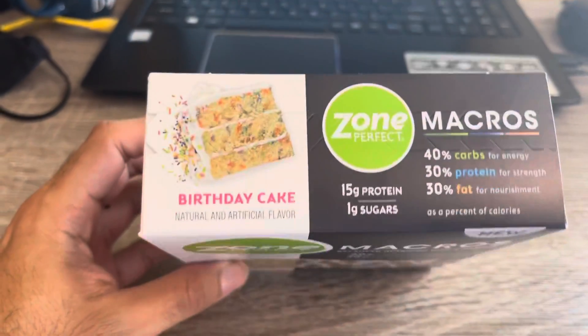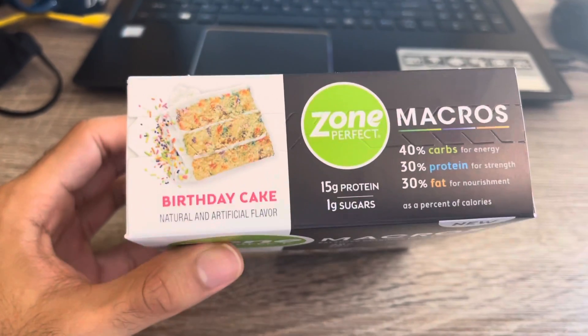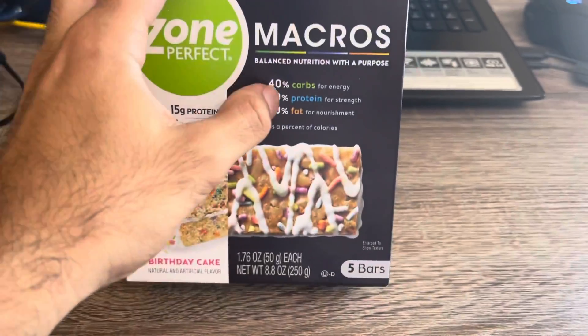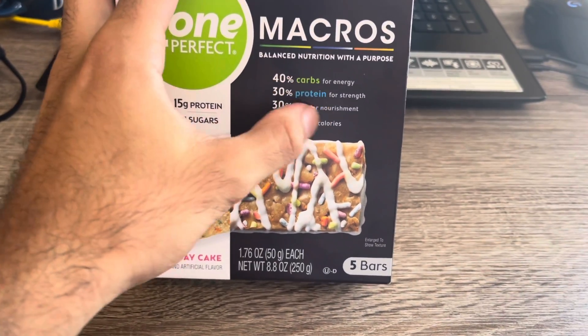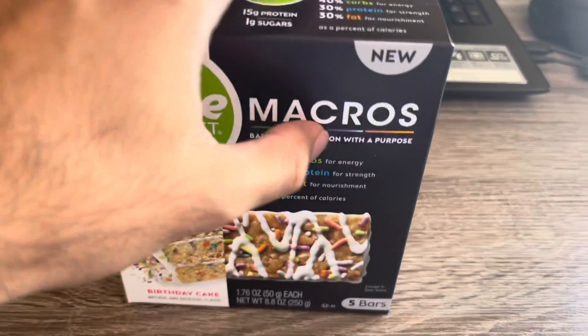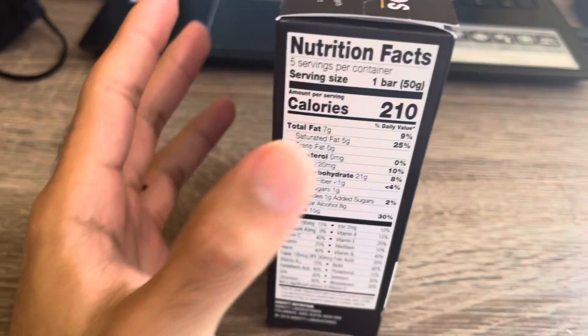I found this at Target. This one has the flavor of birthday cake, and it has 40 percent carbs for energy, 30 percent protein for strength, and 30 percent fat for nourishment.